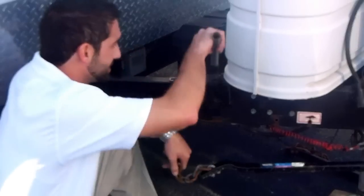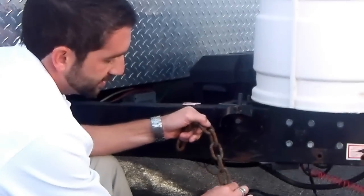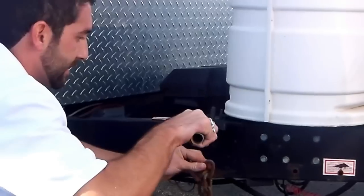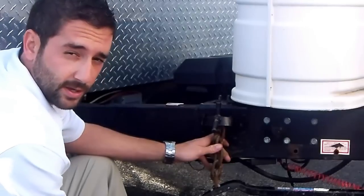I'm going to lower the saddle down halfway and find the proper link here — one, two, three, four, five, six. I'm going to go ahead and put it on the sixth link. It will vary between trailers, truck size, and hitch heights. There are some variables there, but you have the flexibility to adjust that.